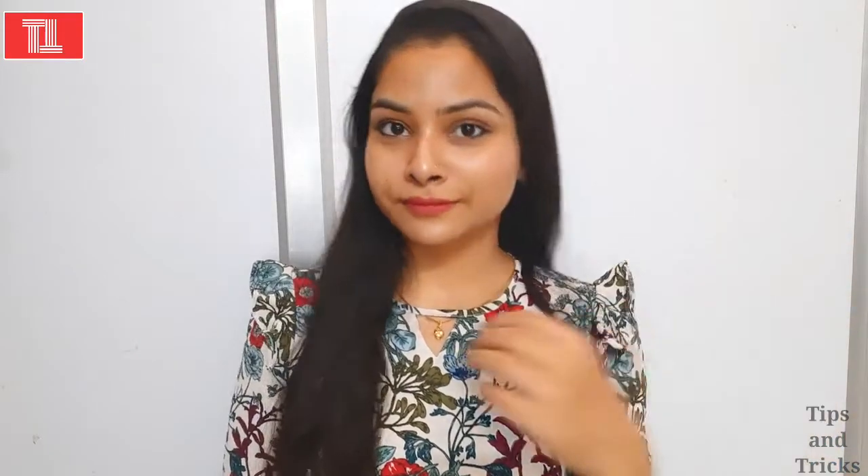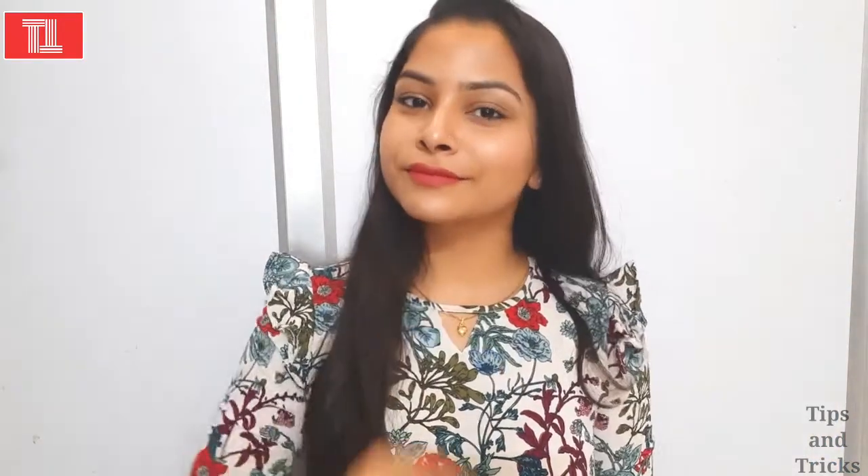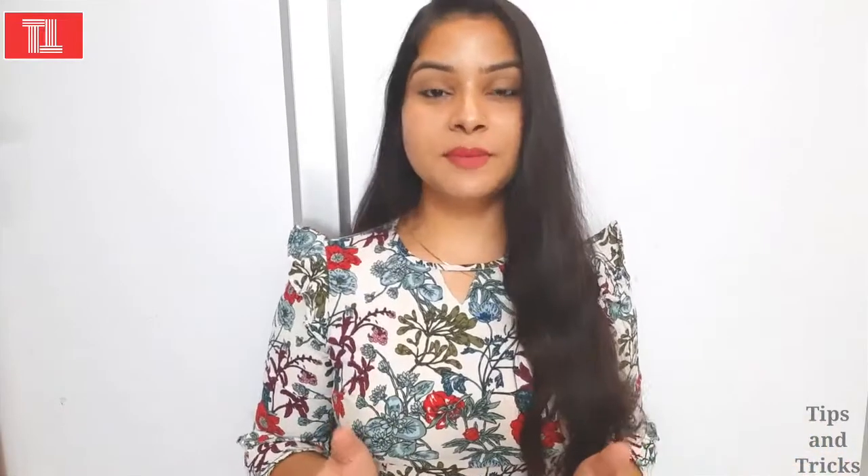Now my face is ready for any get together, any party, any occasion. You can highlight and contour your cheeks, enhance your cheeks, and make them more beautiful. This was my today's simple but very important video for girls who know how to do makeup but don't know how to do contouring and highlighting. After this video, I think all your doubts will be clear. If you liked this video, please like, share, and subscribe to my channel. Thank you so much, bye-bye, take care.